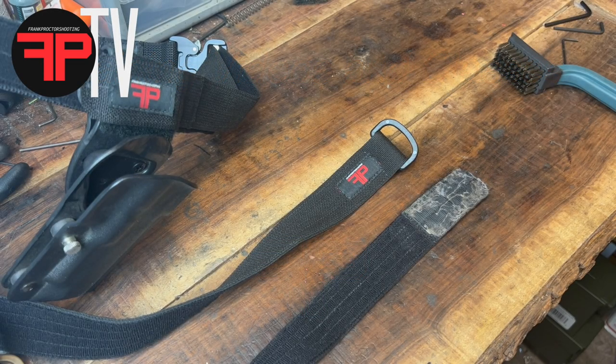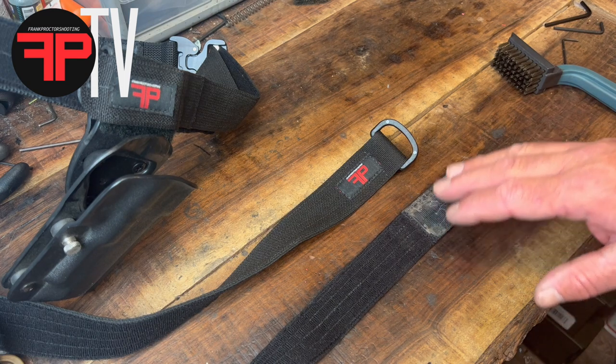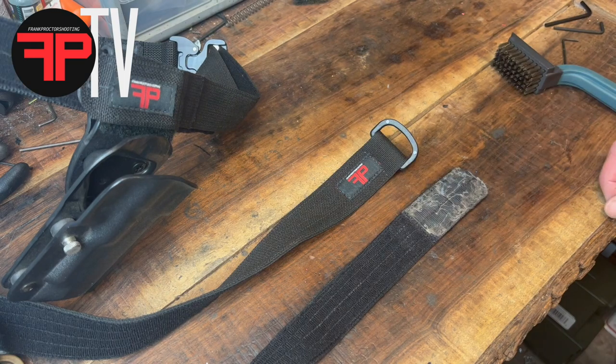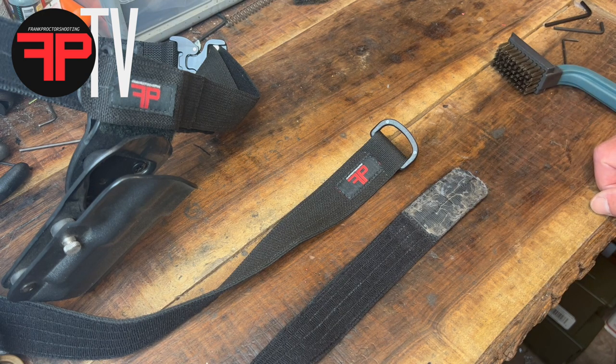Hey, what's up y'all. It's a little bit of a chilly day outside today, so I decided to do a little bit of maintenance. What I've got in front of me right now is actually a prototype of my EDC belt, or inner belt. It works well with the outer belt. I've been using this one — I say this, they're in production now — but this is a prototype and I've been using this thing for several years now.